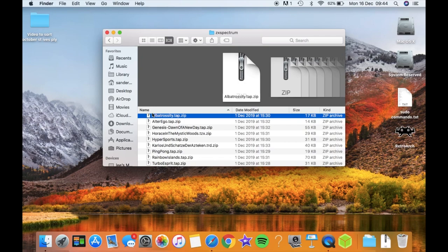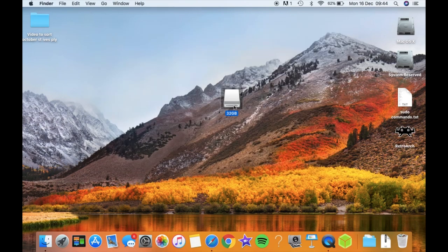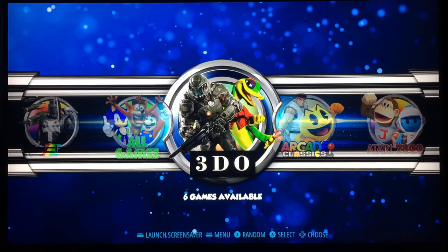Once all your files are in there, safely eject your USB stick — on a Mac you need to tell it you're ejecting it, you don't have to on Windows. So let's go over to the Pi and have a look. It's all booted up and you can see it's come on to 3DO, which was from a previous video.